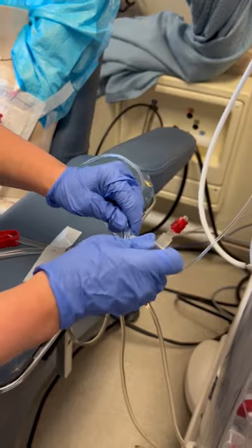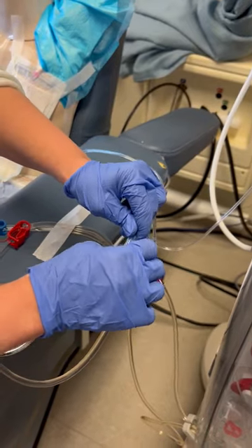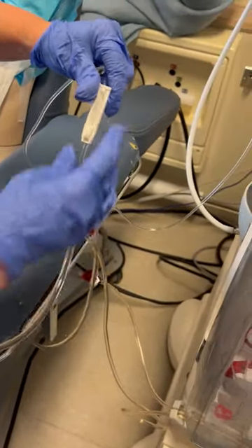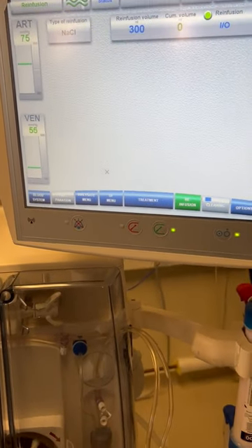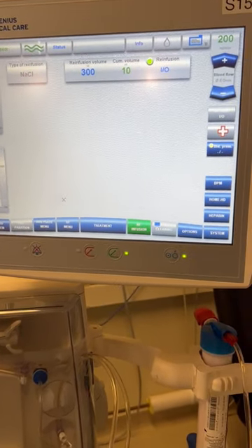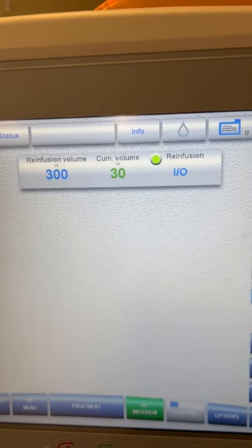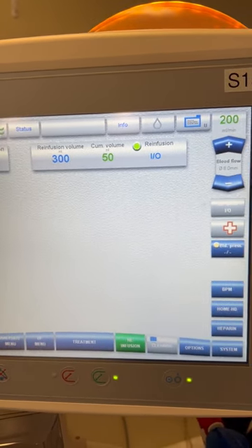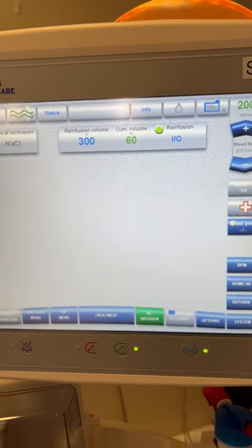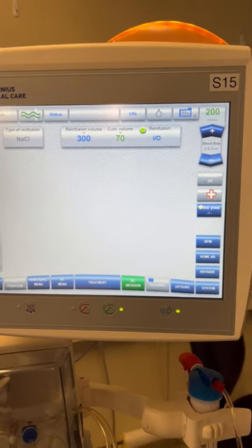Take the cap off, making sure we don't touch any connections. We're going to open the saline roller clamp as well as the arterial bloodline clamp, and hit OK under start re-infusion. At this point you can see it's rinsing back your blood using saline. You're looking for your bloodline to turn watermelon in color. Once the bloodline is watermelon, go ahead and stop the machine.